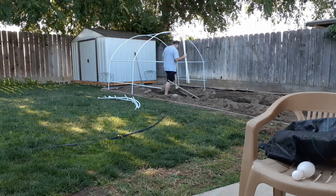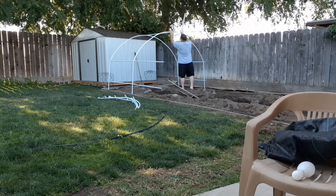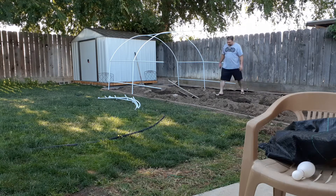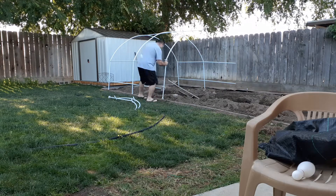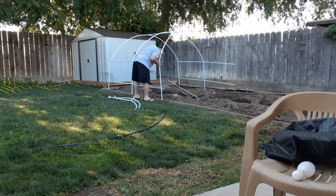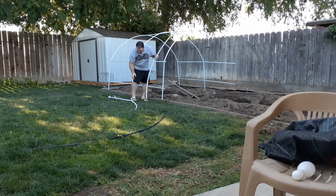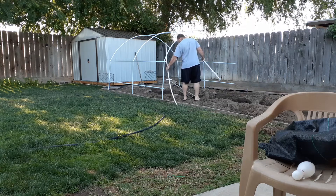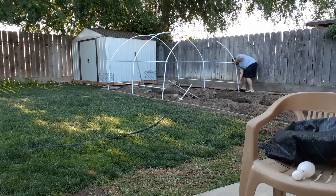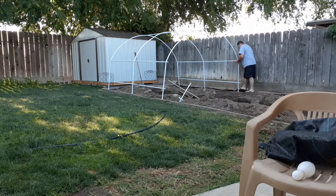So I built the first two segments right there — you see those four poles. I built them on the ground, stood the poles in, and after those were assembled I stood it up on all four legs. Now I'm just assembling it segment by segment all the way to the end. It's very easy — I think I had maybe 45 minutes in the house reading the instructions.